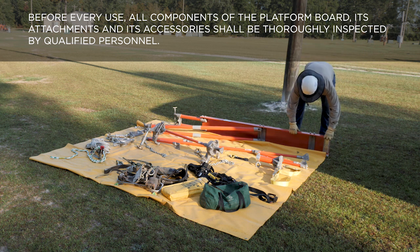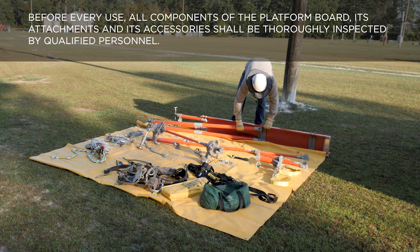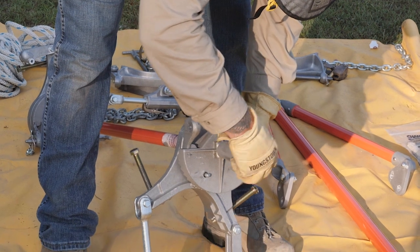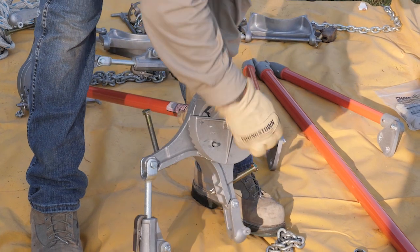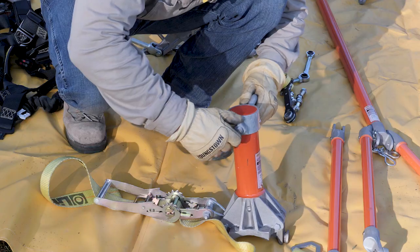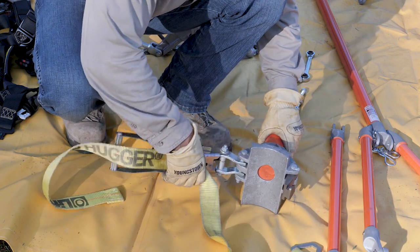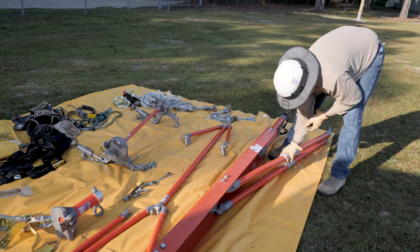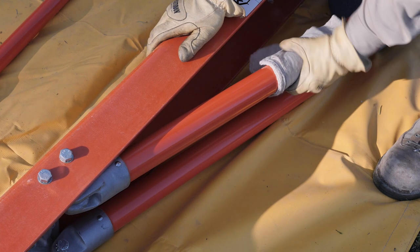For every use, all components of the platform board, its attachments, and its accessories shall be thoroughly inspected by qualified personnel for any indications or signs of damage or mechanical stress, including but not limited to components that are bent, worn, cracked, gouged, scratched, feathered, elongated, deformed, corroded, rusted, blistered, loose, missing, abraded, burned, showing signs of tracking, or any other damage. All parts should be free of contamination and insulated poles shall be cleaned and wiped with silicone or equivalent before each use.